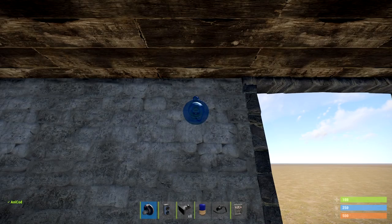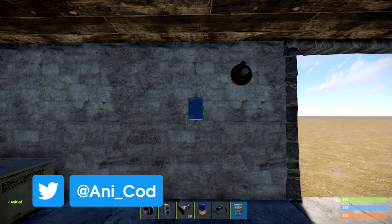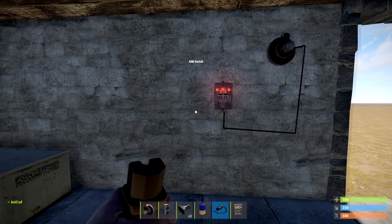So now we need to get it to only trigger when people not authorized enter the base. Yep, you guessed it — I'm going to be using the HBHF sensor. If you want a more detailed explanation of the HBHF sensor, there's a little video in the cards. Watch that and you'll be a pro in no time. Pair the HBHF up with the AND switch. Put permanent power into one side of the AND, and power out from your HBHF into the other side of the AND switch.